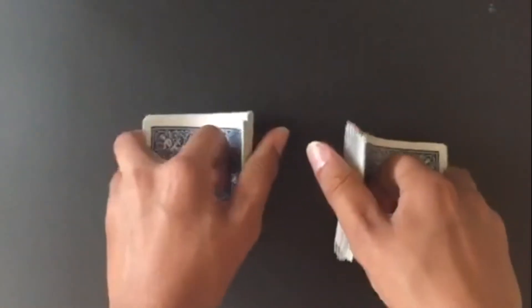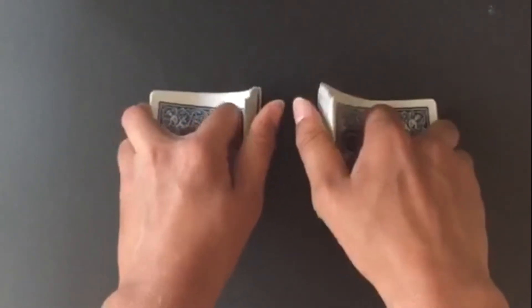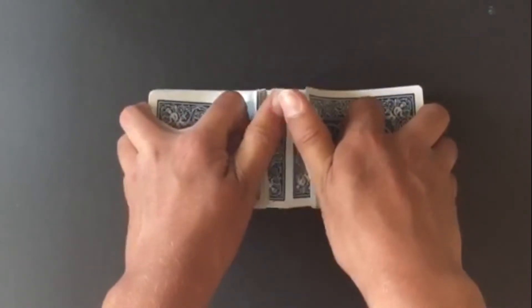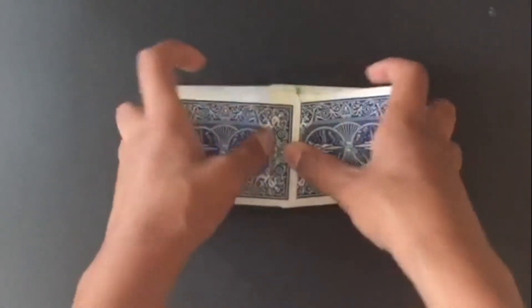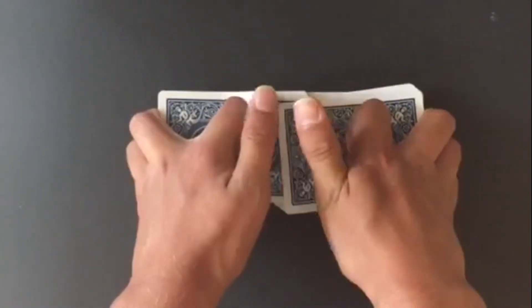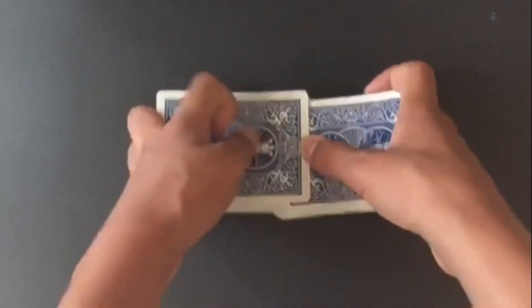On the other side, your ring and middle fingers go here, pointer here, and thumb here. Bend it and do it. To combine them, put the two halves close together — not too close, just a little — and slowly let go so the cards interleave into each other. Straighten, bend, and slowly do it, making sure the cards go into each other.